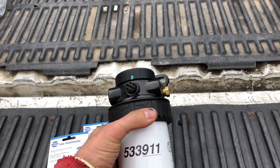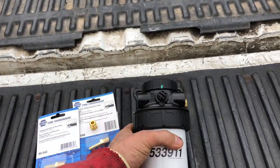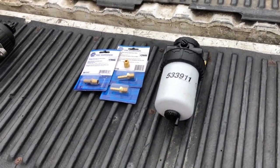So we're going to re-plumb this, mount it on the firewall where we can access it a little bit better, and we'll let you know how it goes.